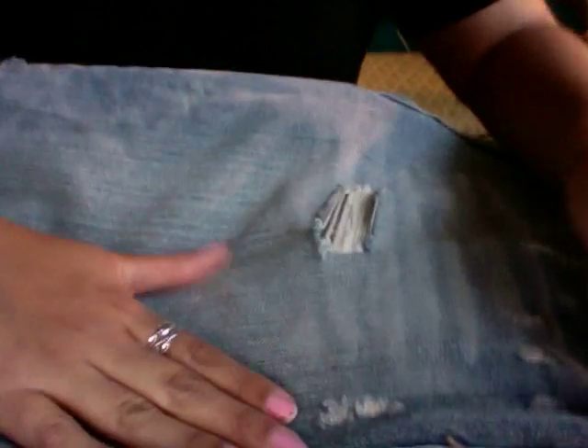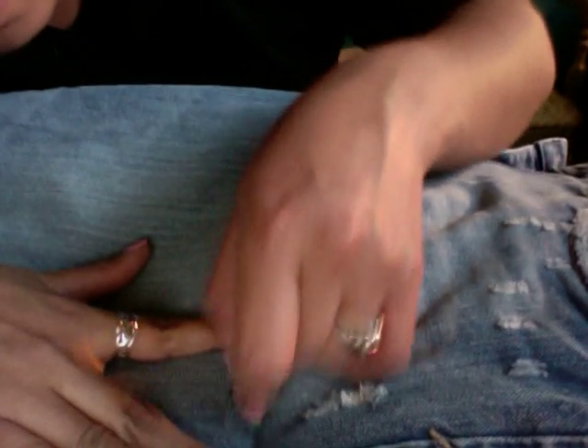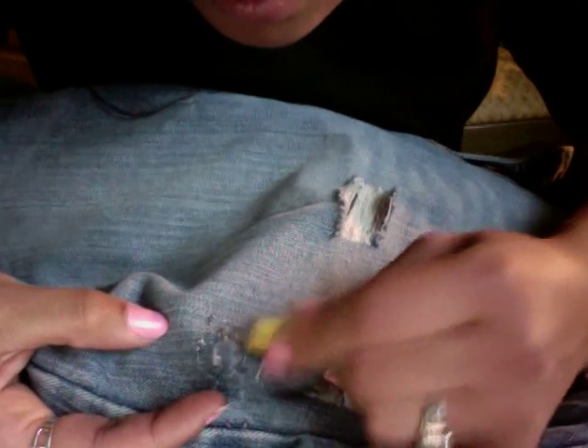So just wherever you want it to be, start going like this. Then just push out to the sides.